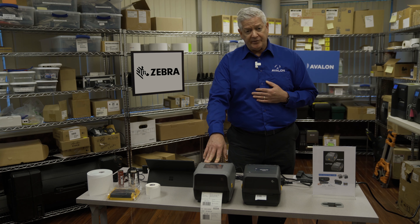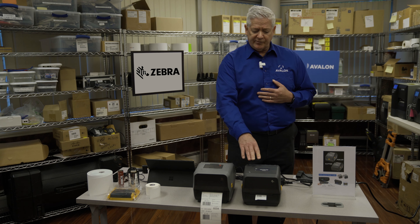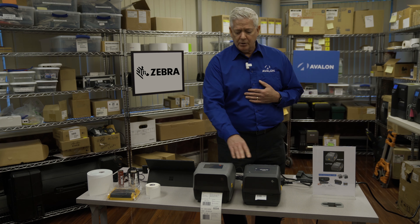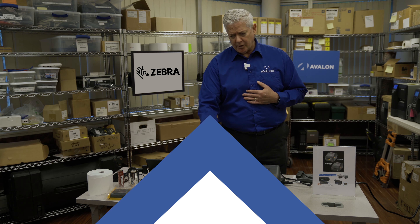The ZD621 can also print RFID. Previously, if you had a G series printer and wanted RFID, it's not going to do it — you'd have to buy what's called the ZD500. Now with the ZD421 or the ZD621, they're all that you need if you want to print traditional direct thermal, thermal transfer, or RFID. They can do it all.